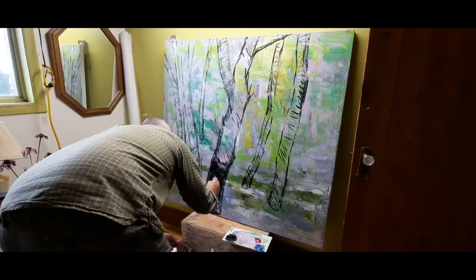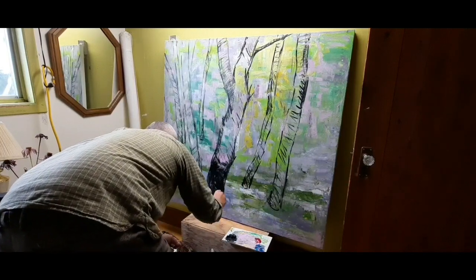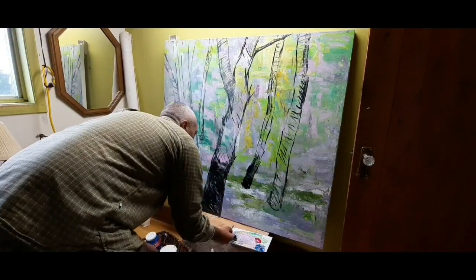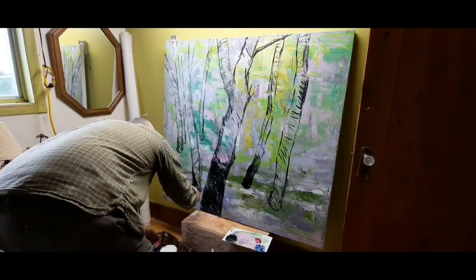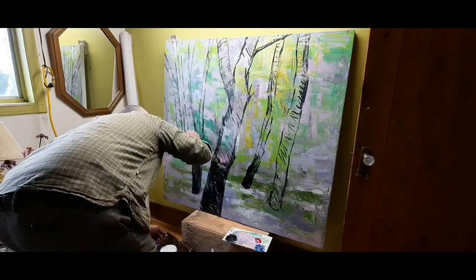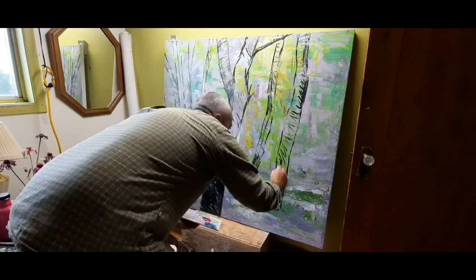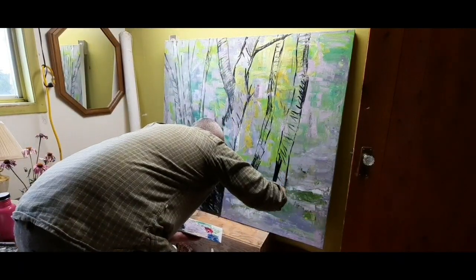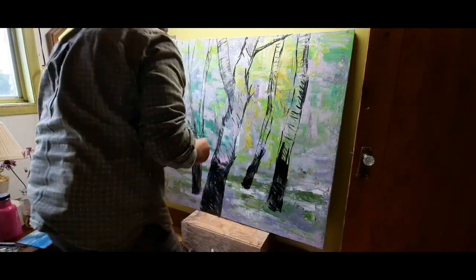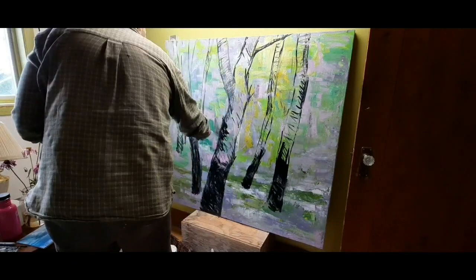I end up having quite a personal connection to the painting and to the process. I'm portraying and creating these birch trees in my mind and then drawing them. I already have a plan, I've already invested energy and discovered some stylistic and fun ways of drawing and painting these trees.